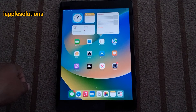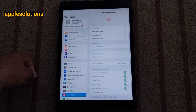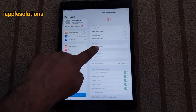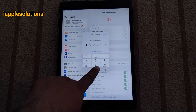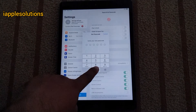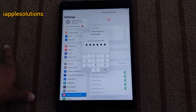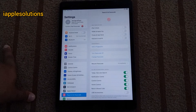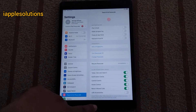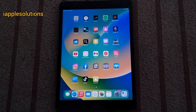iPad is unlocked. Tap on Settings, tap on Touch ID and Passcode, tap on turn on passcode, use anyway — yes. Set up new password. It will take some seconds to wait. You can go back. That's it.